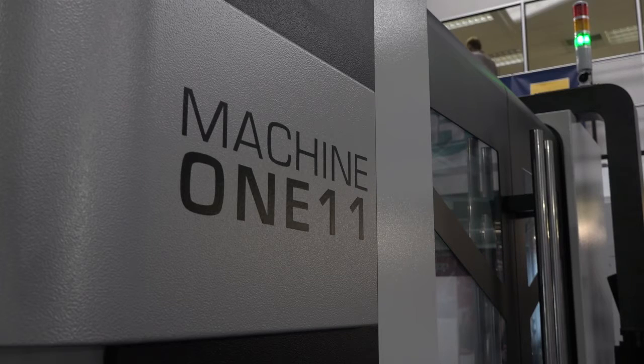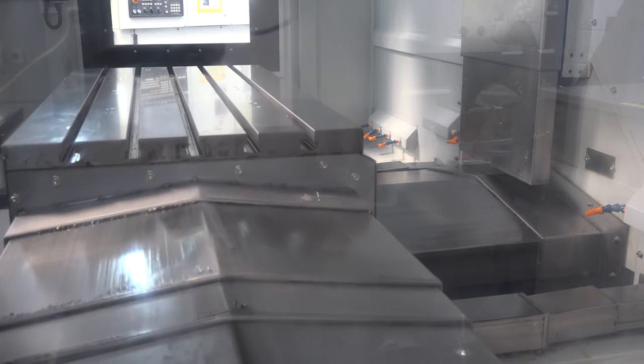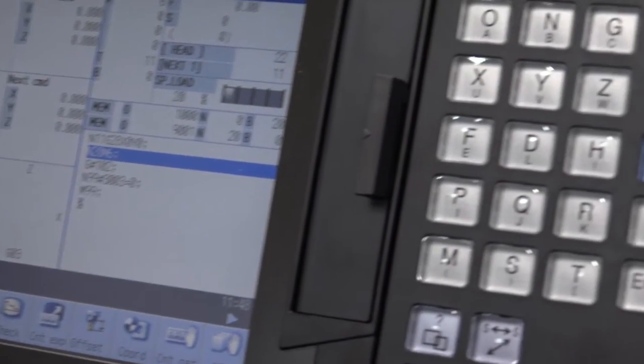Now this particular model is a Machine 111. It's got 1100 in the x-axis and 600 in the y-axis. It's driven by a Mitsubishi M70 control, but you can also have a FANUC or you can have a Siemens.